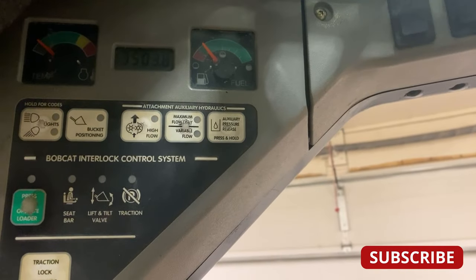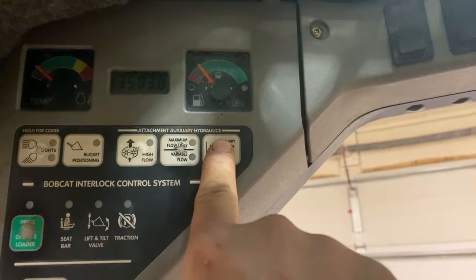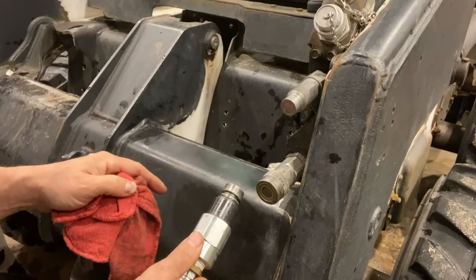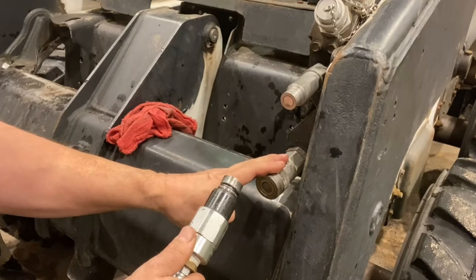Now with the machine running, press and hold the auxiliary pressure release button until the machine shuts down. Once you've held that button until the machine stops running, the pressure has now been released from the auxiliary hydraulic system.